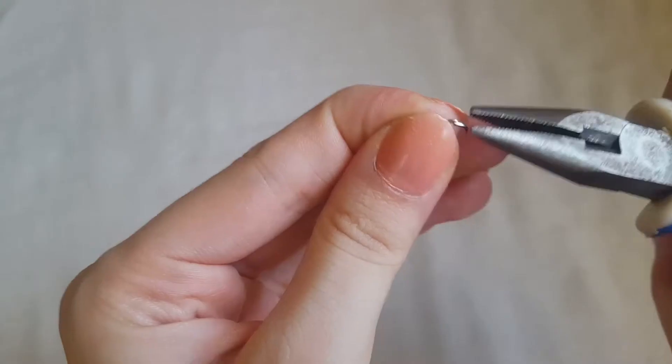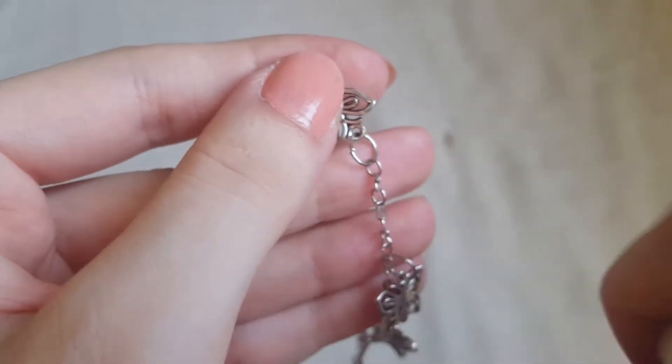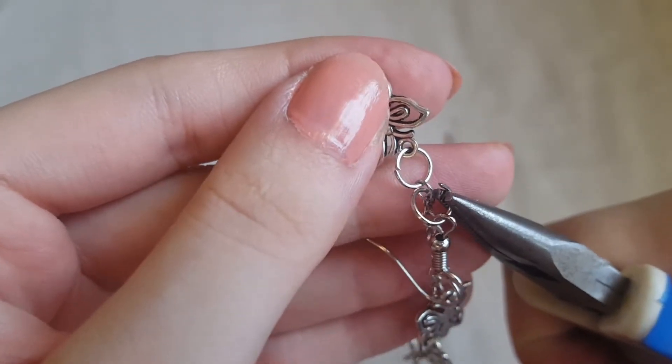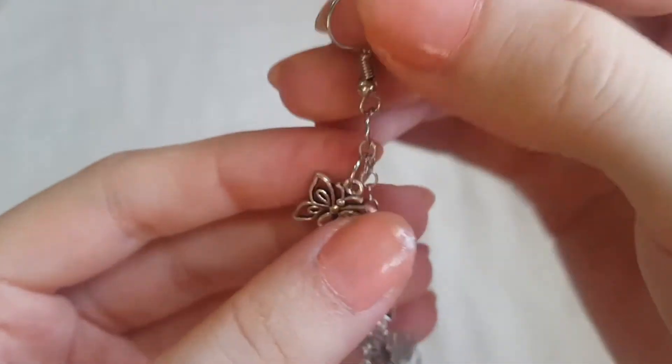Now it's time to add the jump ring and hook. Open the jump ring, put the hook inside it, then join it with the earring — attach it to the chain rather than to a charm's jump ring. Close it well, and be happy because this was the last step!